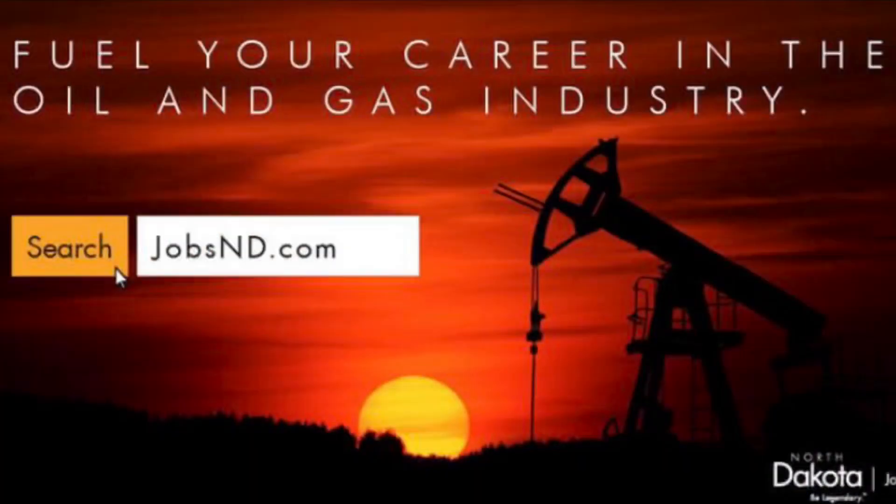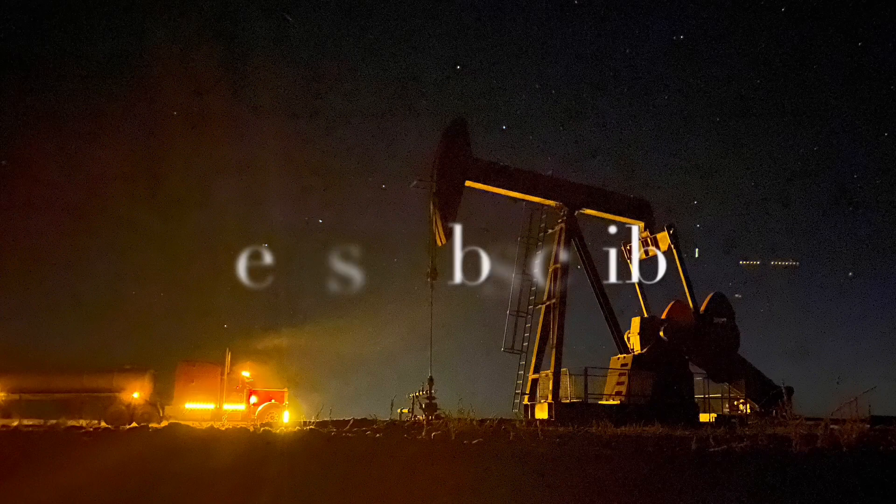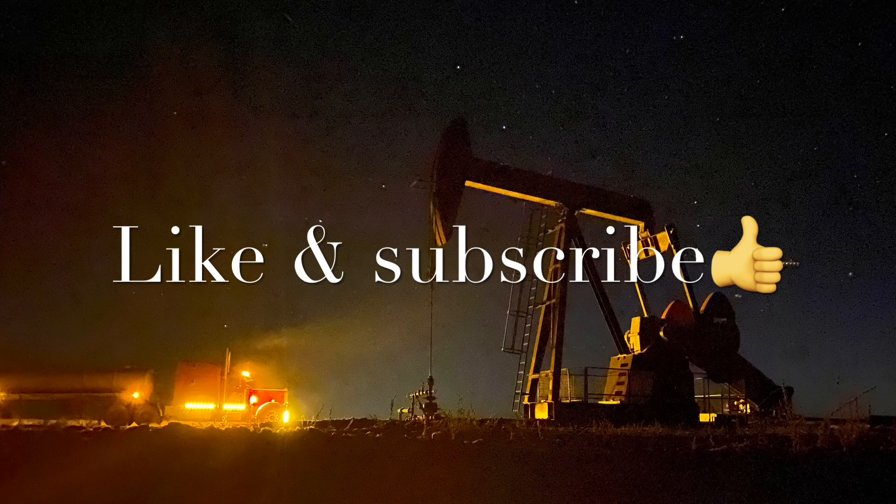Y'all be blessed. We'll see you next time.